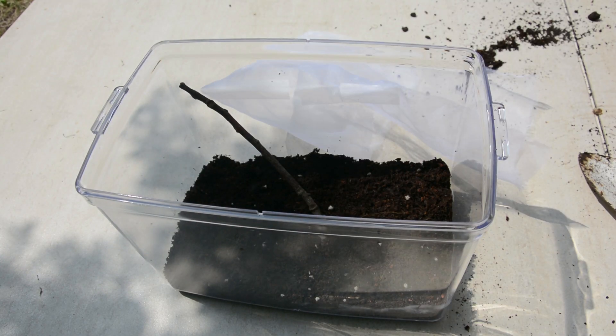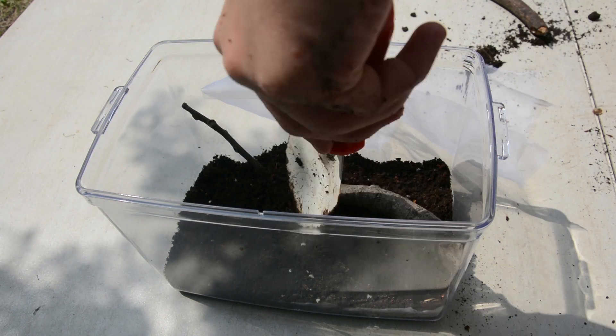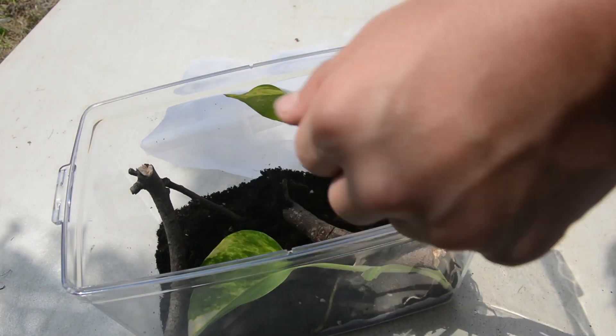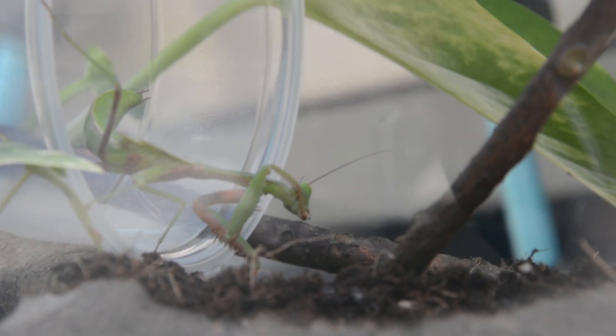Fill the enclosure with branches or other objects where the mantis can sit or hang from. You could use branches, twigs, fake flowers, and decorative branches. I used some twigs and plants taken from my one-meter vivarium. Make sure the objects are safe for your mantid and don't have any glue or harmful chemicals.